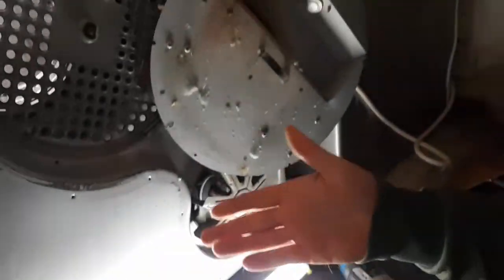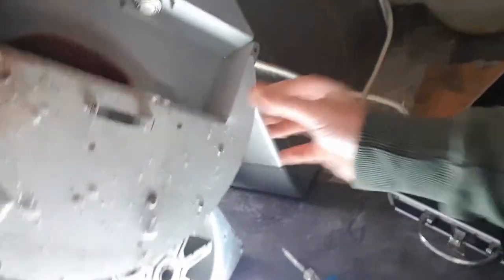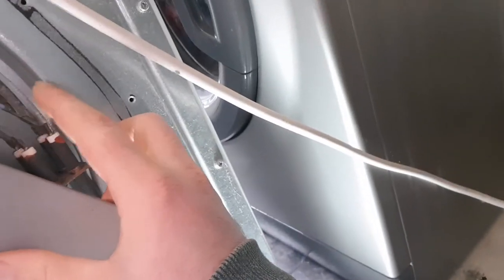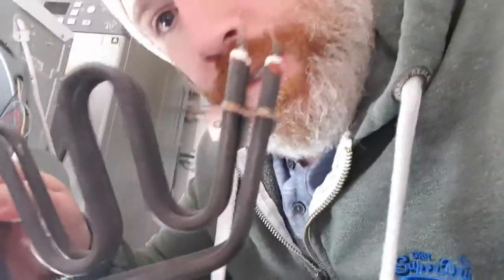I've also got this little light from Amazon which arrived the same day - it's about £23, I'll put a link below if anyone wants it. So the element is in there - I'm going to unplug the connectors and unscrew the three bolts at the back. The old element is out - this is the old one.